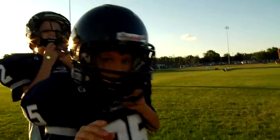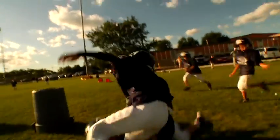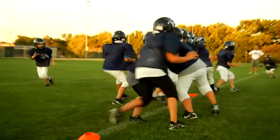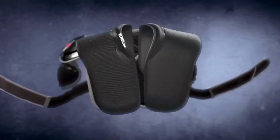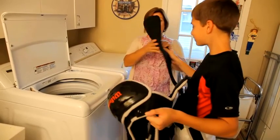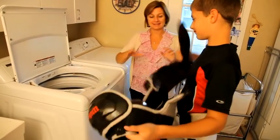With old-fashioned shoulder pads, odor and bacteria are a constant unwanted problem. But Wilson X-Series shoulder pads are designed with the patented Hygenix removable pad system. The Velcro-fastened inner lining is easily removed and completely machine washable. It's nice with the X-Pads because you can just throw them in the wash, dry them up, and they're fine.